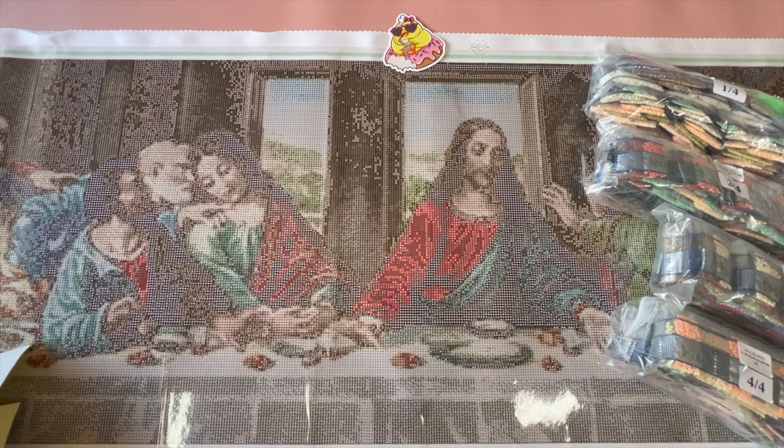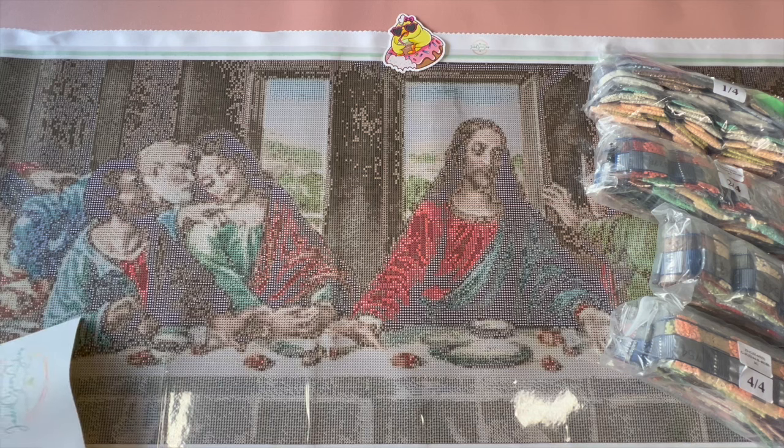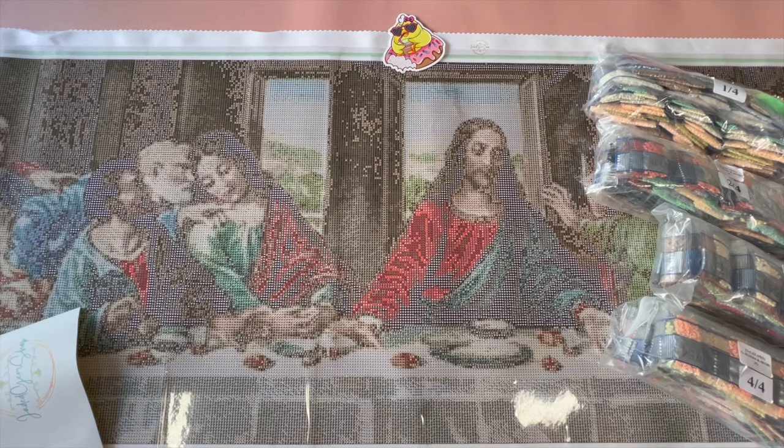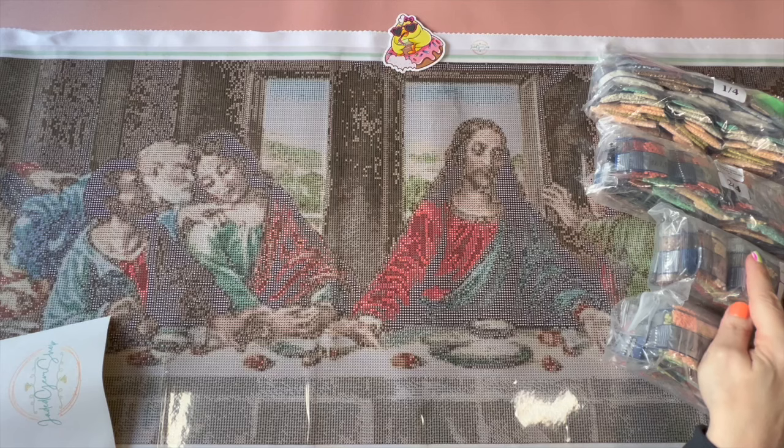Hello hello, crafty peeps! Welcome back to my channel, Crafty-ish Kristin. Today I'm going to be showing you the Last Supper, and this is from Jaded Gem Shop. I would have kept it in the box but I had already opened it to make sure everything was there, and I couldn't get all the drills and everything back into the box nicely.